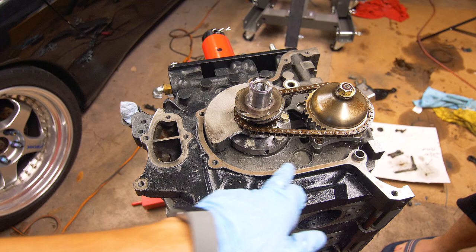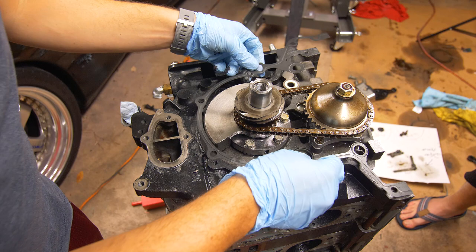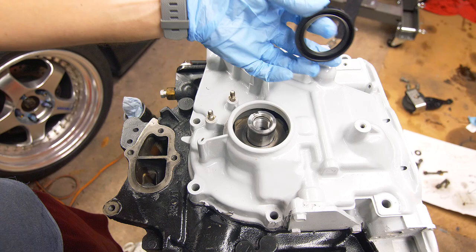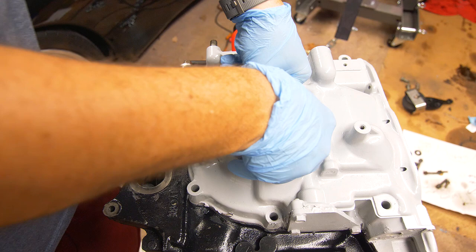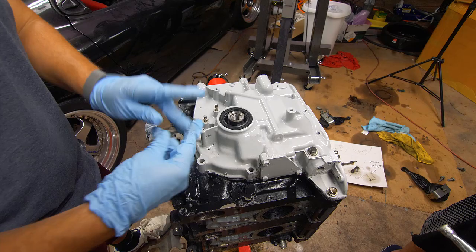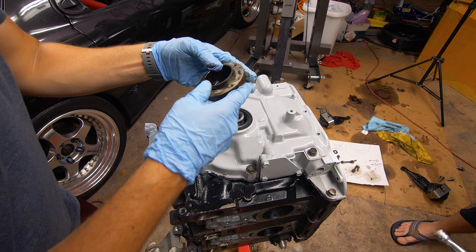Now clean off the whole area where the front cover gasket is going to go. Put a thin layer of the Right Stuff along the gasket area, then put on the metal front cover gasket using the dowel pins to align it. Then drop on our front cover. Drop in the new front cover seal — you want the spring facing to the inside; Atkins says not to install this with any grease, so just press it in flush. Then install the front cover bolts, keeping in mind these bolts are different lengths so test them out to make sure you're putting them in the right holes. Torque these to 17 foot-pounds and put on the front pulley boss.